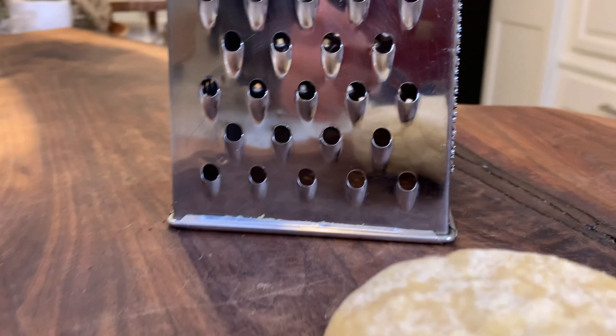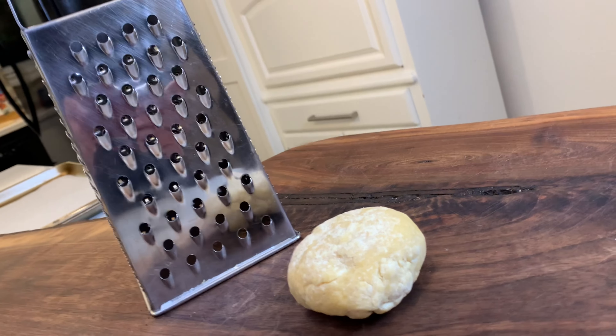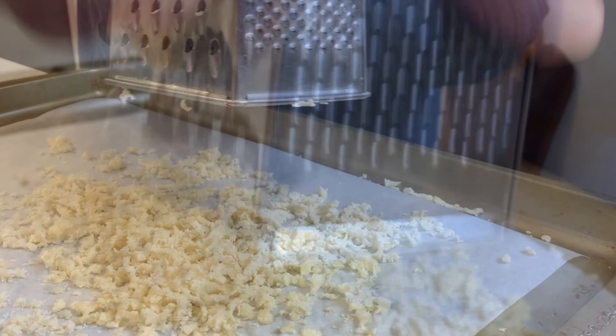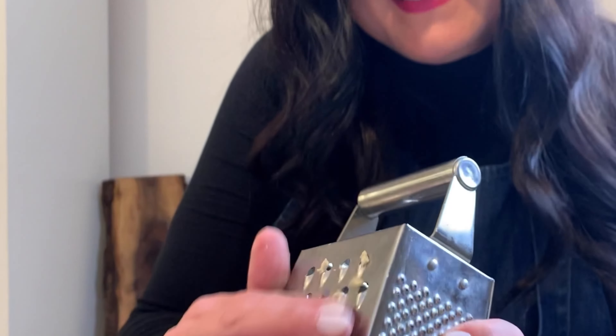So it's time to grate our dough and turn it into a delicious noodle pasta. We're going to take out our box grater and use the side with the larger holes. We are going to lay the noodles out onto a baking sheet that's been lined with parchment paper, or you can also use a tablecloth.